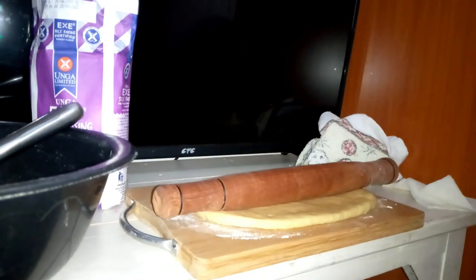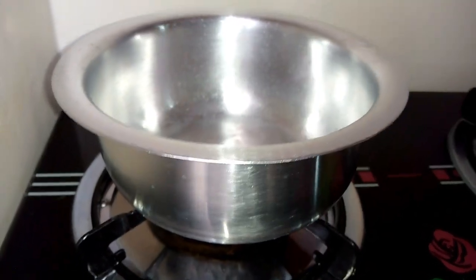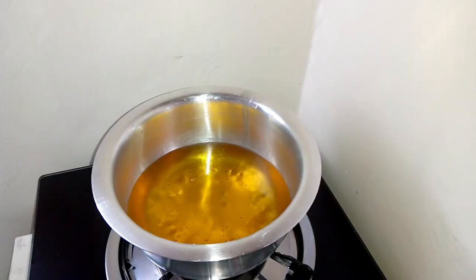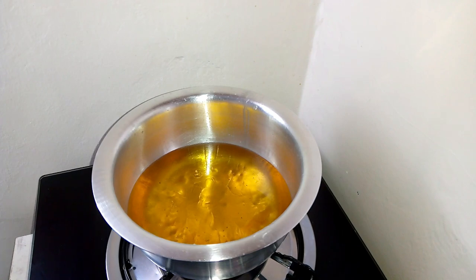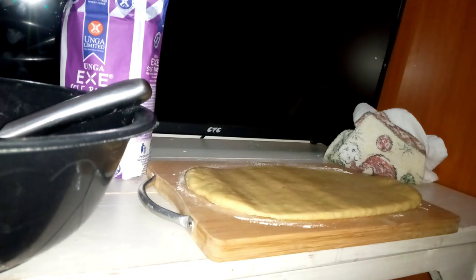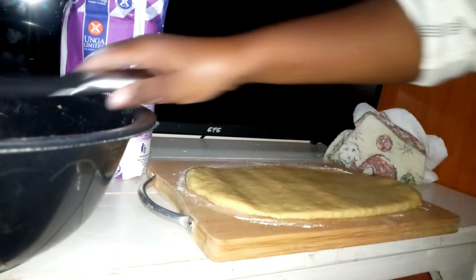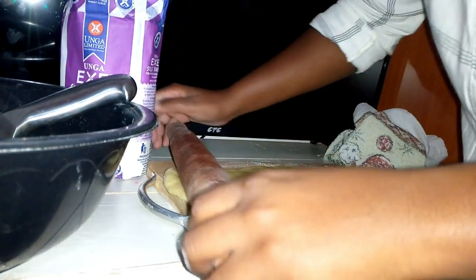I want to put the oil on the fire so it can start getting hot. I'll wait for the cooking oil to be ready while I adjust the heat, so that by the time the oil is ready, I'll be done cutting the dough into mandazi shapes. At this stage, you decide whether you want your mandazis to have a lot of dough inside or less — the thicker the dough, the more flesh inside; the thinner, the less.